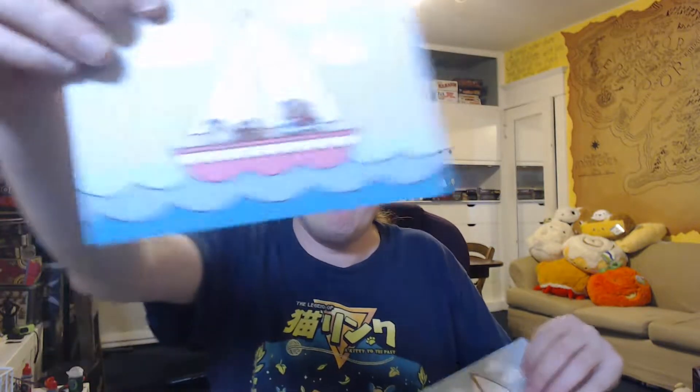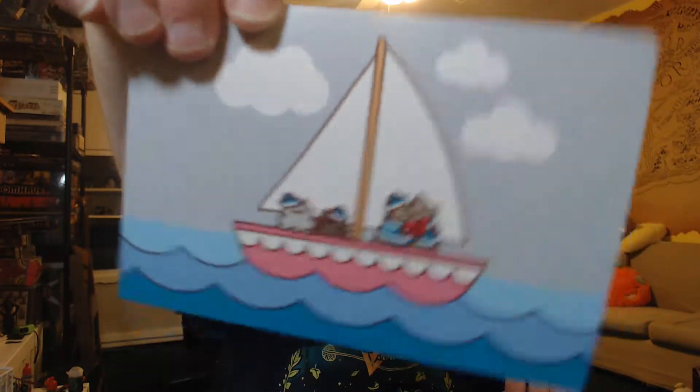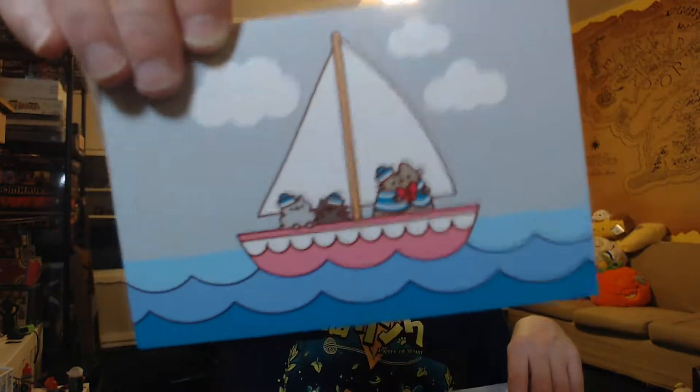The usual inside is blank except for Pushing and where to find her. And then we've got a postcard — Pushing and her siblings Stormy and Pippin on a sailboat. And there's two of them for some reason. These display what's on the inside.